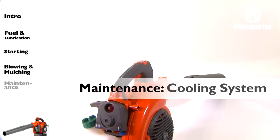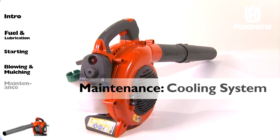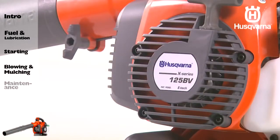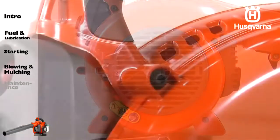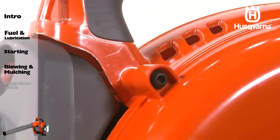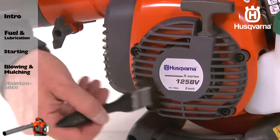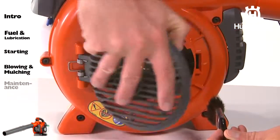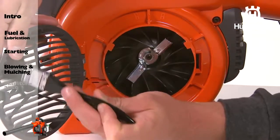The engine is equipped with a cooling system for maintaining the right operating temperature. The cooling components include the air intake on the starter device, the fan blades on the flywheel, and the cylinder cowling, which guides cooling airflow against cylinder surfaces. Clean the cooling system by brushing once a week, or more often if necessary. A dirty or blocked cooling system will cause the blower to overheat and will damage the cylinder and piston.